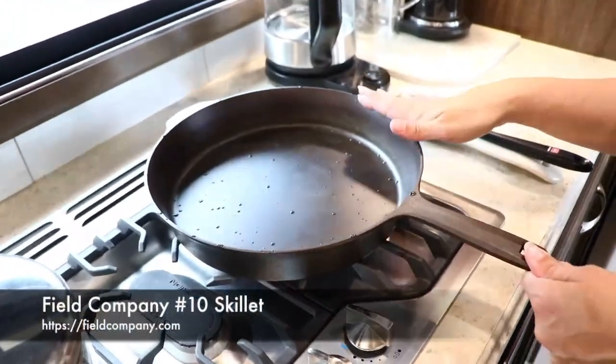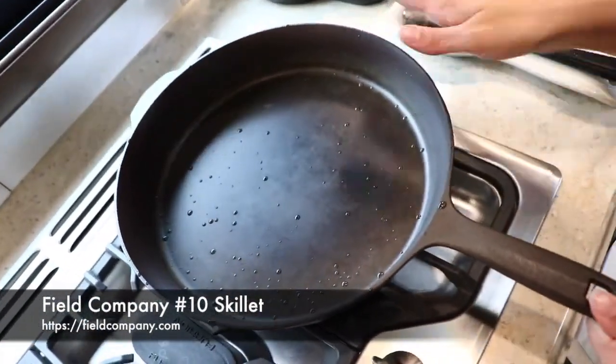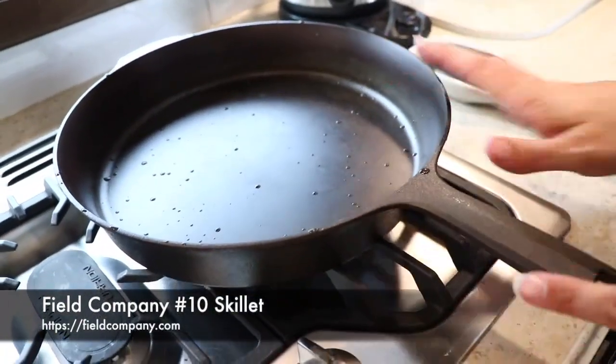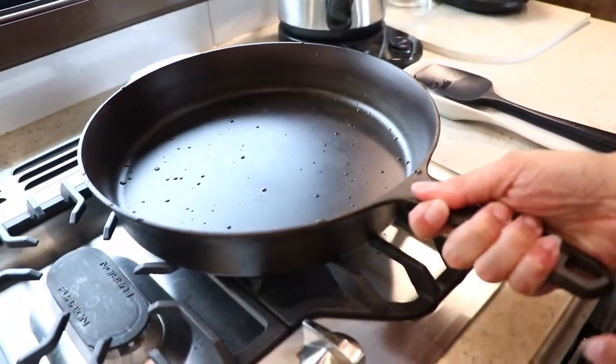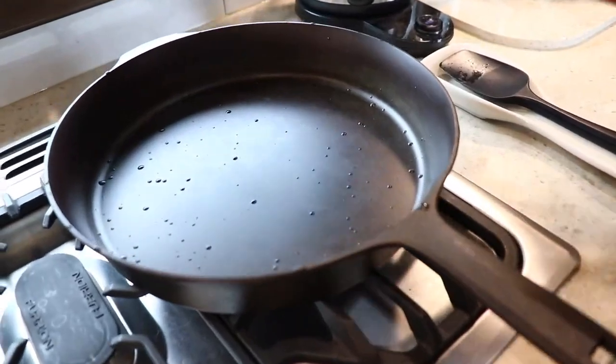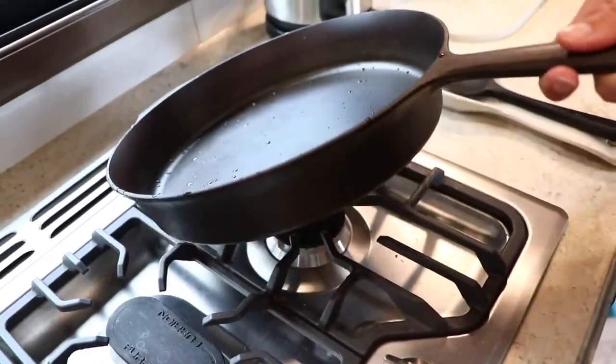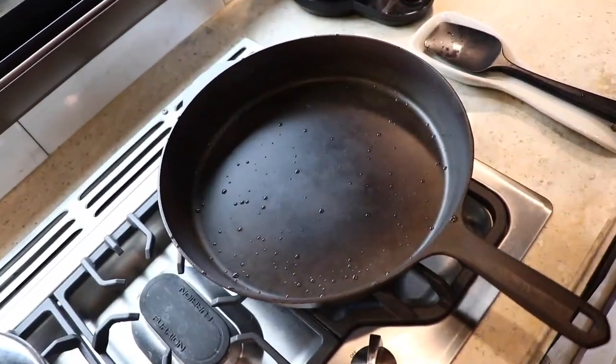This is our new Field skillet cast iron skillet. You can see it's nice and smooth — it's got water in it, we just rinsed it out a little bit. We are loving this; it's super easy to clean, has a great handle, and everything that comes out of it has been wonderful. I'll put a link in the description below. This is the number 10. We'll let the skillet heat up a little bit.